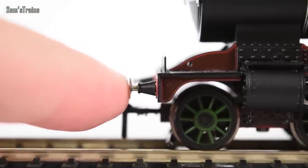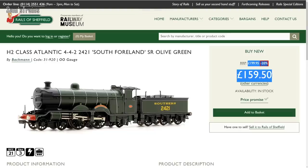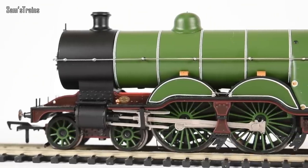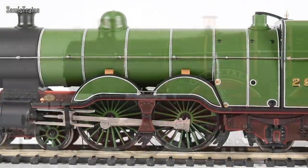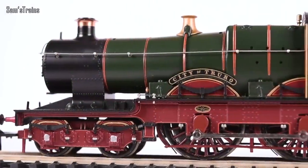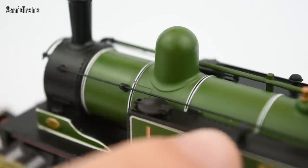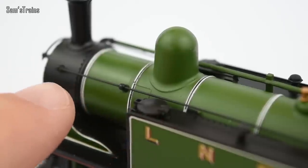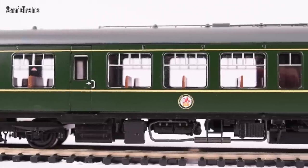They sometimes do omit popular features such as sprung buffers, which can be a bit confusing given the price. But generally speaking, the level of detail on a Bachmann loco is going to be good, provided it's reasonably modern. The decoration is usually excellent as well. It's not always the case with Bachmann's older models, as you can see with the J72, but unless you've got a model that's got a factory hiccup on it, the decoration is going to be quite good.